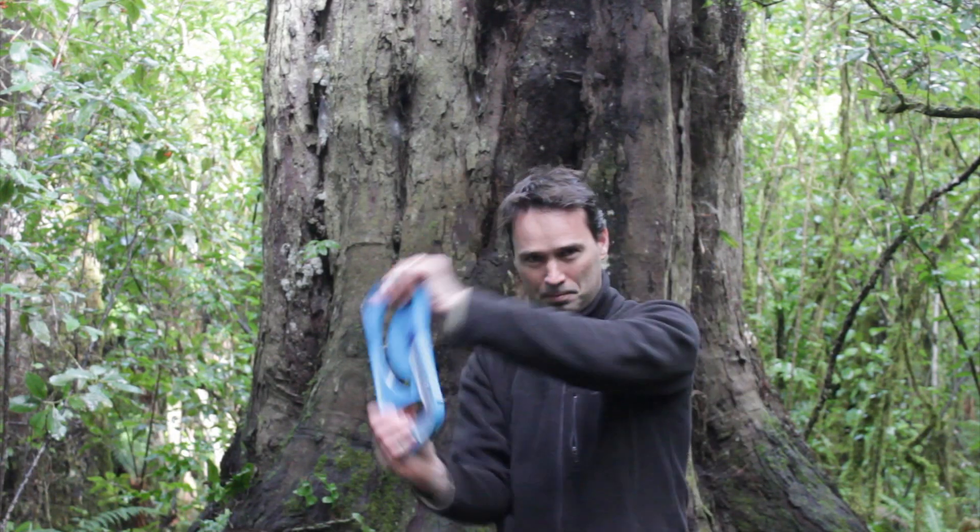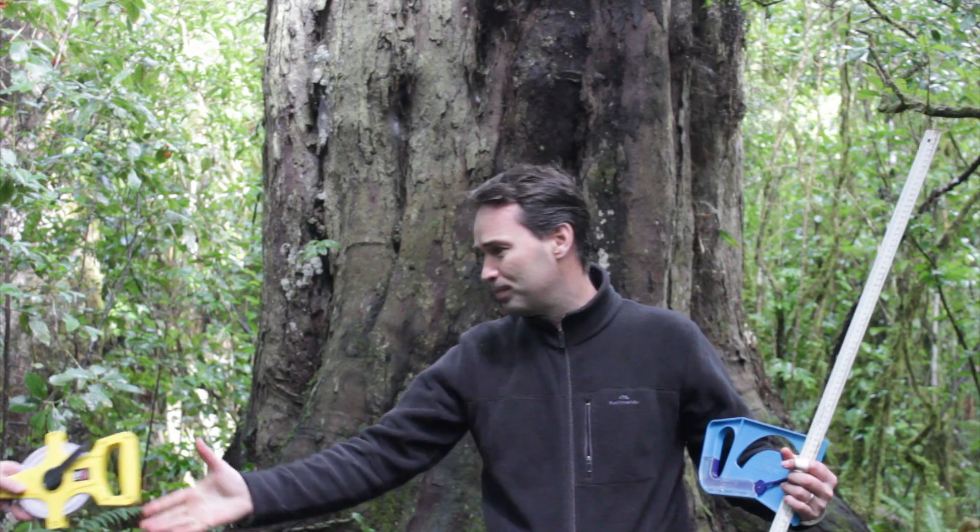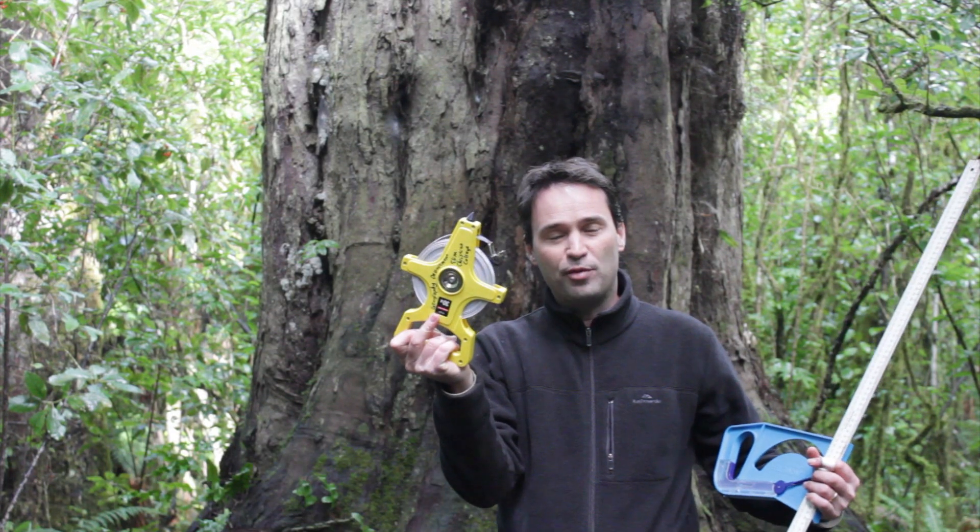First you'll need the following equipment: a clinometer, you'll need one or two one-meter rulers, and you will need a measuring tape — this one here is about 30 meters.